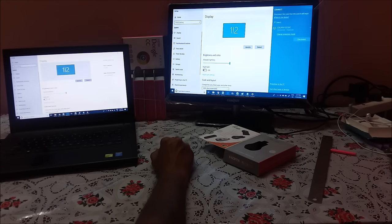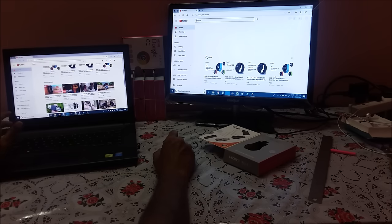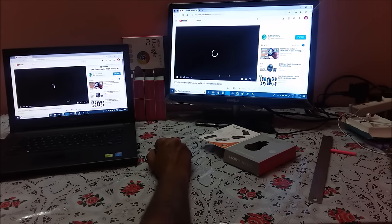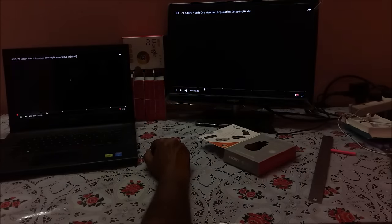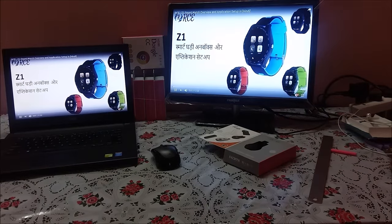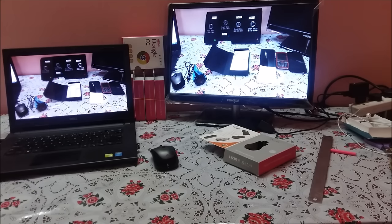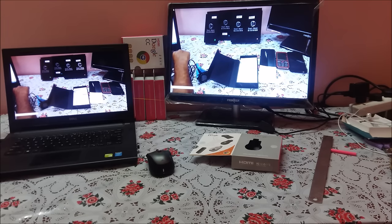Let us play some video and show you how it looks. See, there is almost no lag — it is moving along straightforwardly. Casting wirelessly from a PC or laptop to your TV is very easy and should not take more than 30 seconds to one minute.